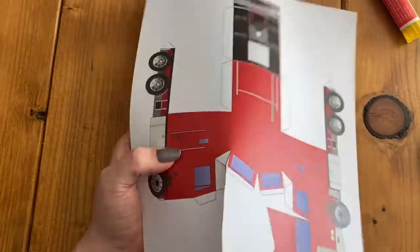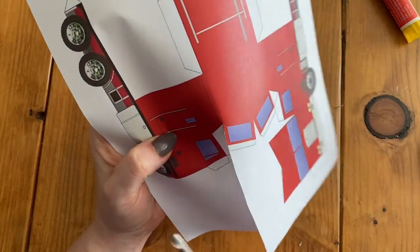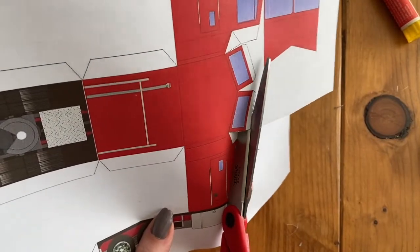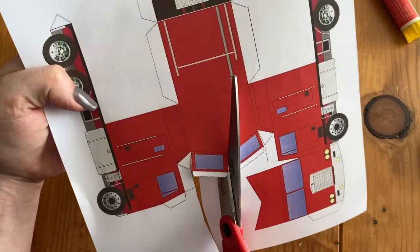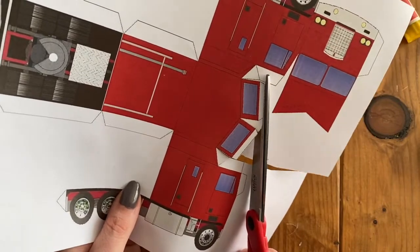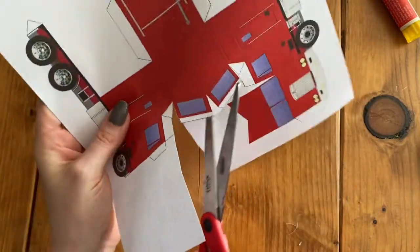Now to get this little piece of white cut out, I'm just going to cut with my scissors and cut right on the line. Then I'm going to do the other side. I'm trying to follow around the shape. This part is kind of tricky to cut, so make sure you get that little extra white spot cut out.